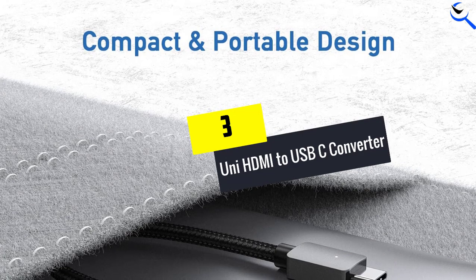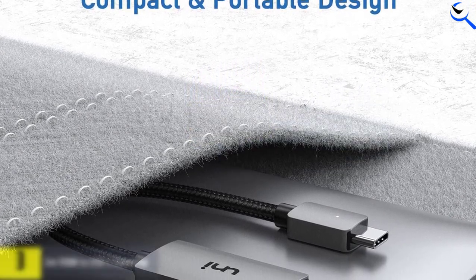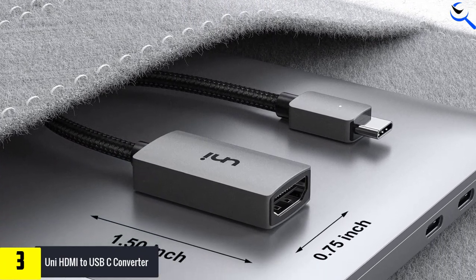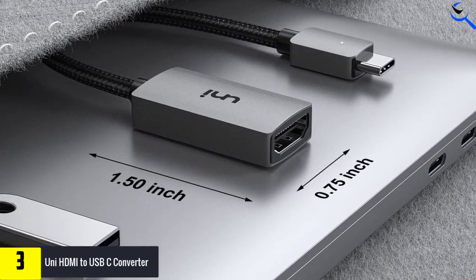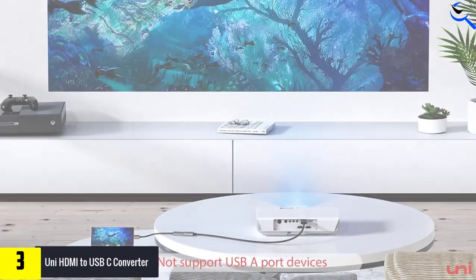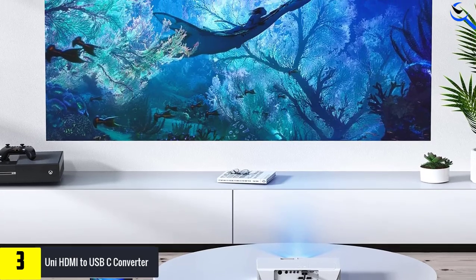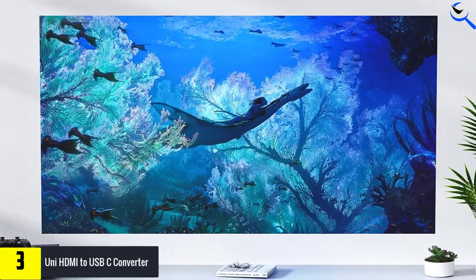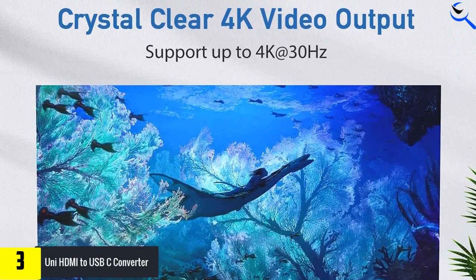At number 3, we have the Uni HDMI to USB-C converter. If you're looking for an HDMI to USB-C converter that lets you enjoy movies, gaming, and even sports events on a larger screen at 30Hz resolution, then the Uni adapter is the one for you. It supports HDR and provides a stable signal transmission, giving you an even and clear picture quality. The feature that sets it apart from all the other picks on our list is its ability to connect not one but two HDMI monitors with no additional software.